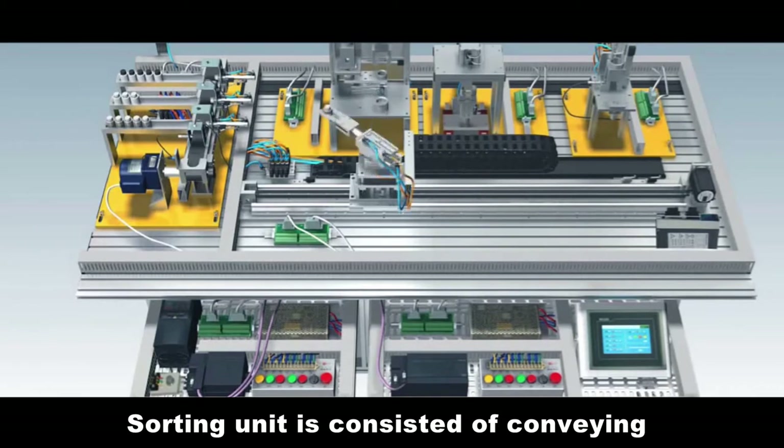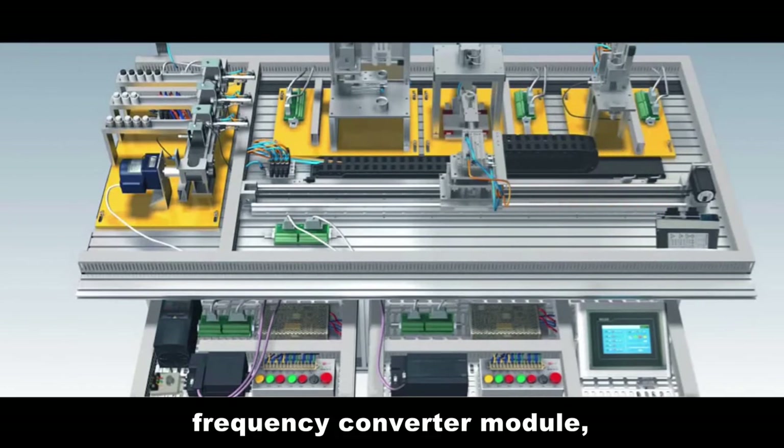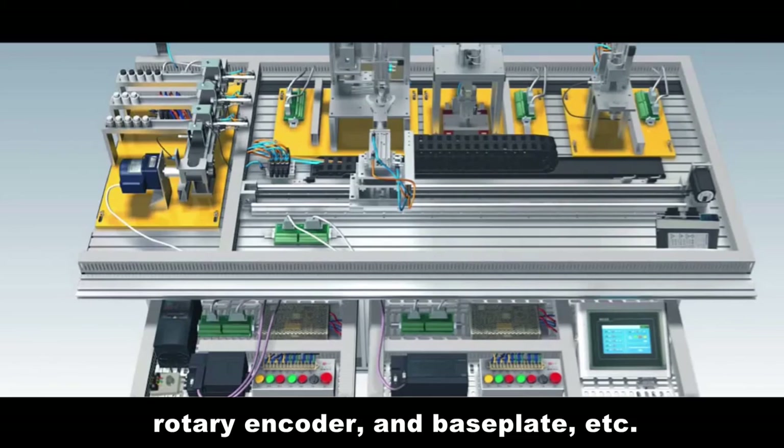The sorting unit consists of conveying and sorting mechanism, conveyor driving mechanism, frequency converter module, magnetic valve group, ring port, PLC module, rotary encoder, and base plate, etc.